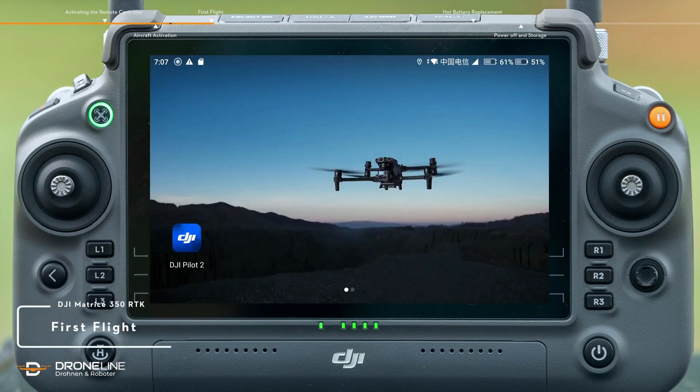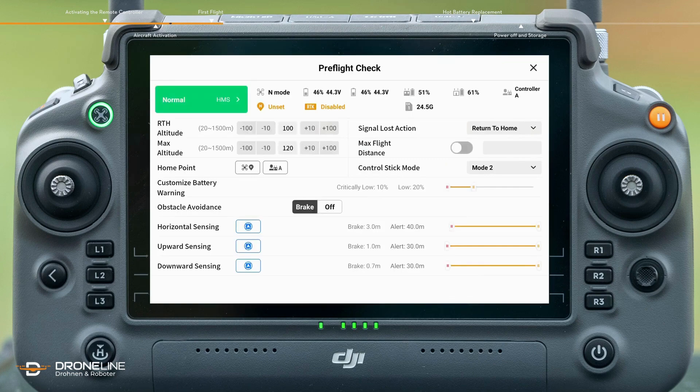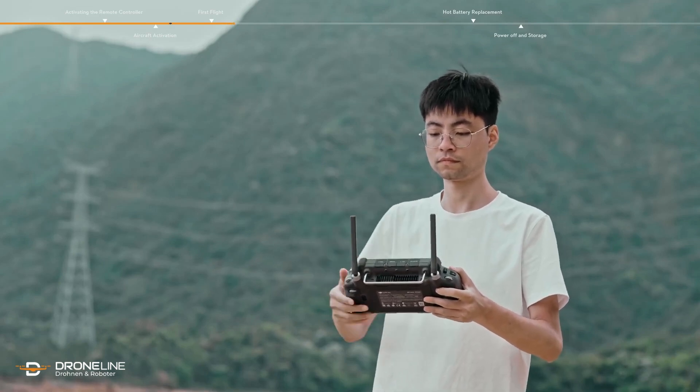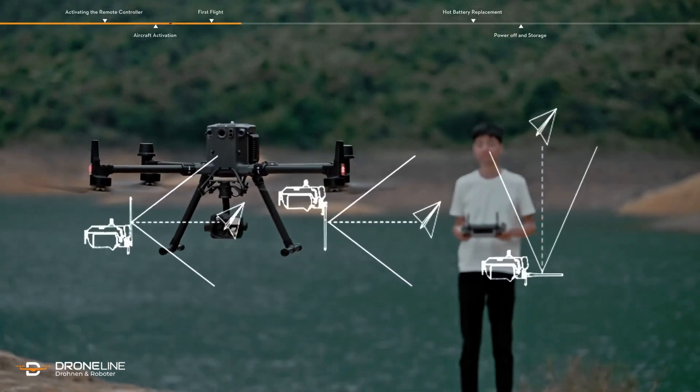First flight. Run the DJI Pilot 2 app and tap Enter Camera View. Complete the pre-flight checklist as prompted on the app. Unfold the antenna of the remote controller and adjust its position to ensure the aircraft is always in the optimal communication range.